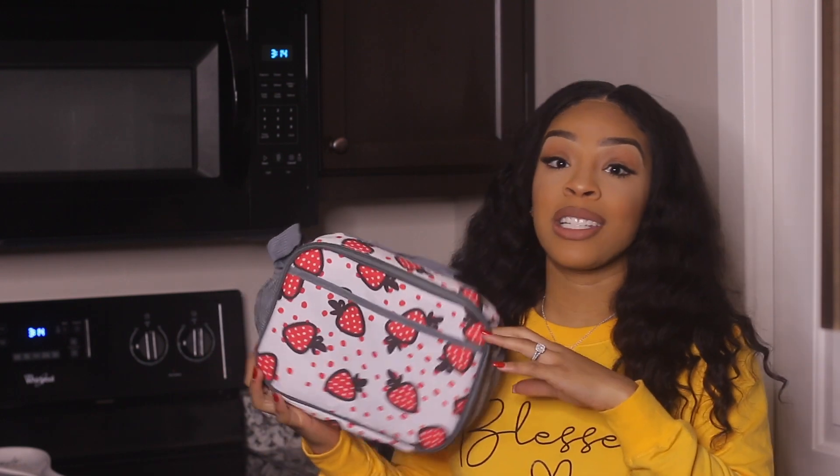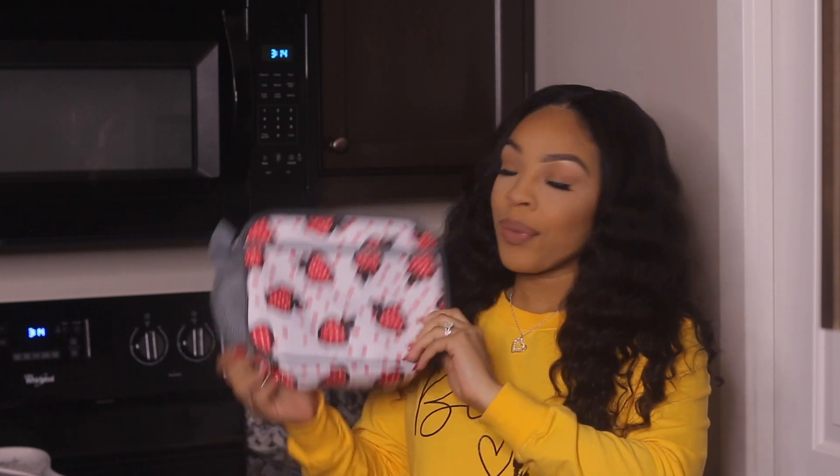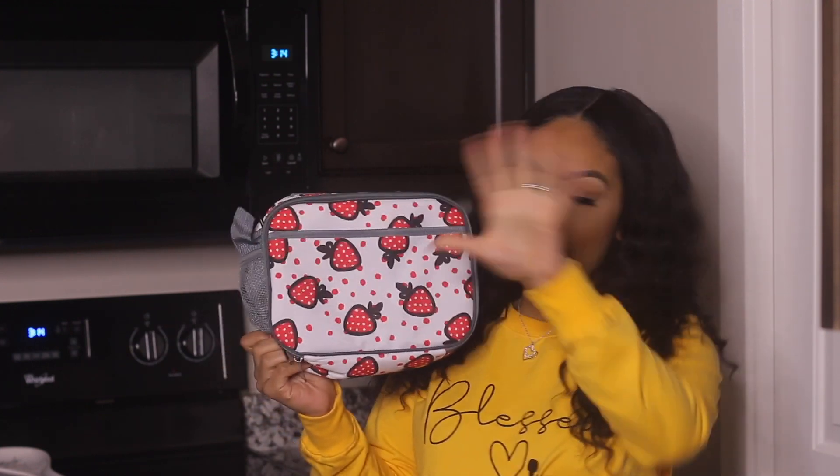The lunch box that I always grab is this mom cozy lunch box right here — I will have it linked down below where you guys can find it. One of the reasons why I always reach for this lunch box is because of the size. It's a really great size. She has three different lunch boxes and this is the biggest one. It's not too big, but it fits everything that I usually pack for her for lunch.